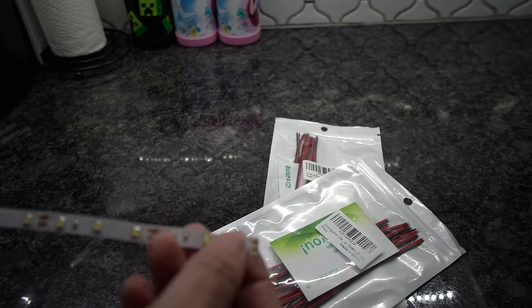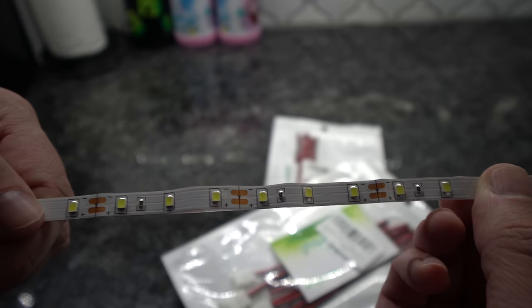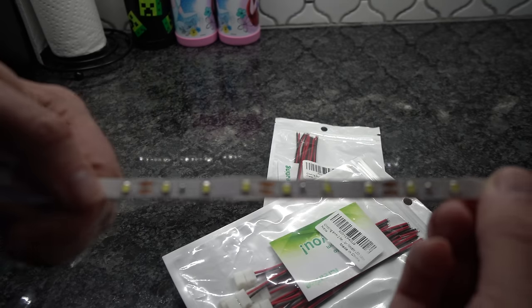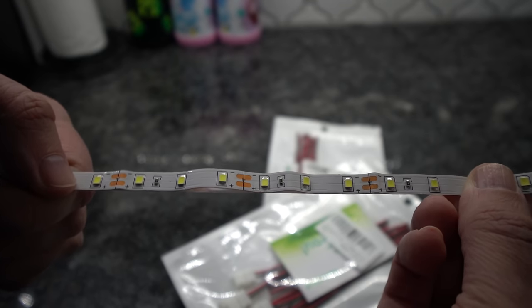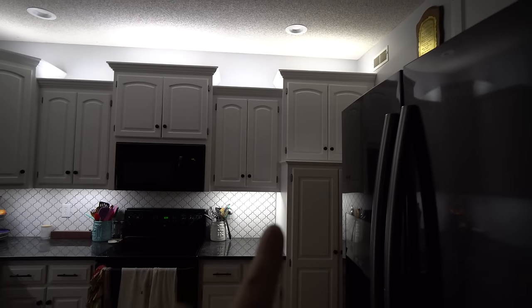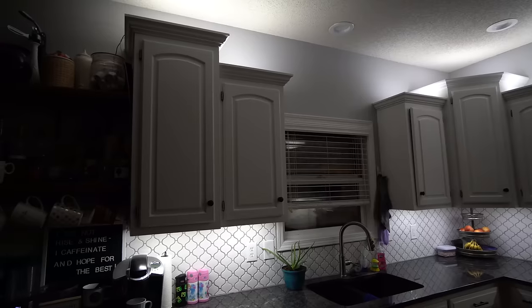Either way you'll connect one strip to another and keep going until you're done. As you can see here there are multiple copper areas where you can cut. They even have a black line so you can cut them in half. This allows you to cut these to length. I have an area over here and then I have an area right here where there are lights on both sides.